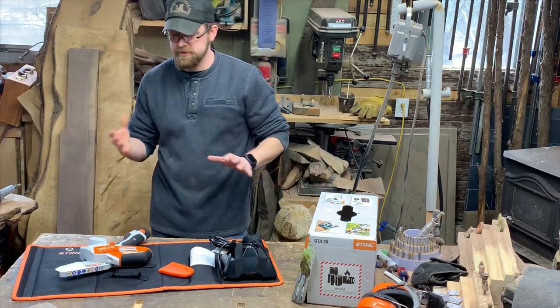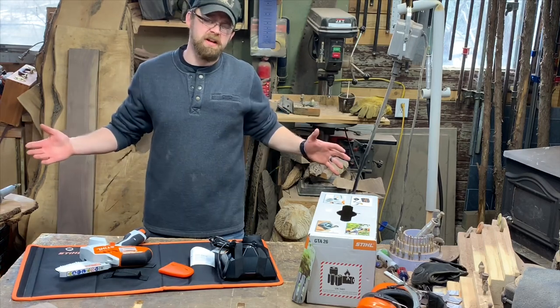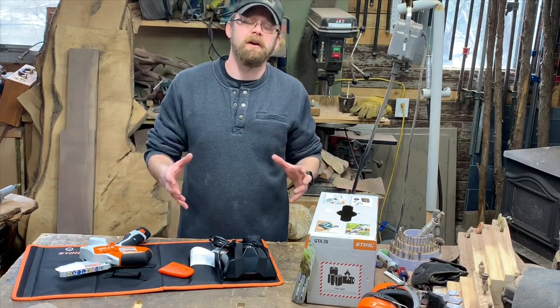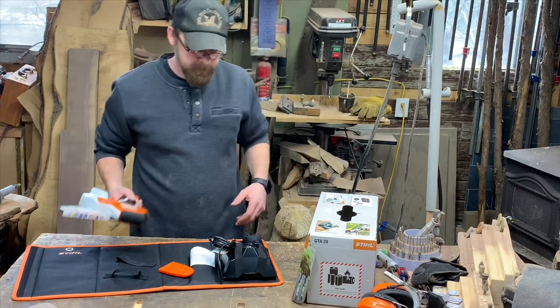I haven't used it yet and I'm not going to use it in this video. You guys are going to have to keep an eye out for a future video using this. We'll probably just cut some small sticks for a first video, or maybe we'll go right into carving a mini bear or detailing a bear.